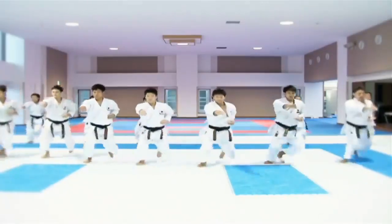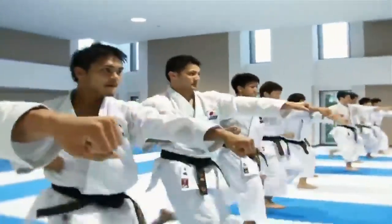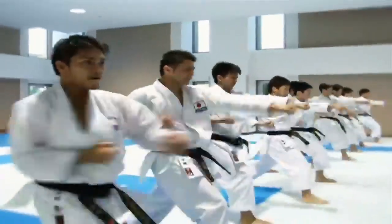Set sequences of moves called kata practice attack and defense. Training the kata until they become automatic develops one's fighting skills.